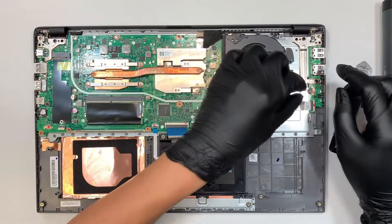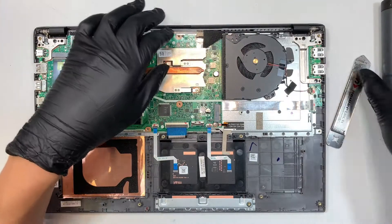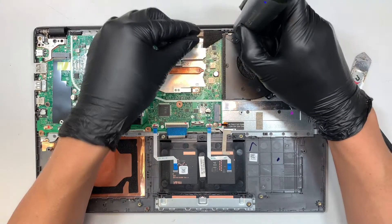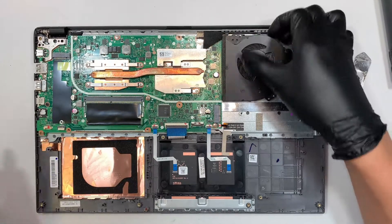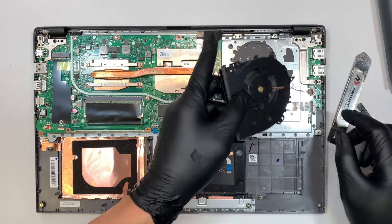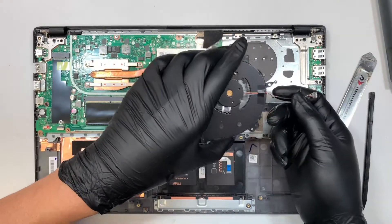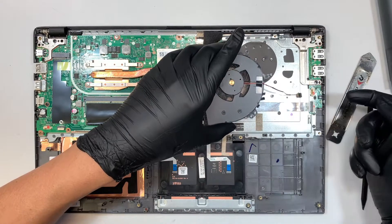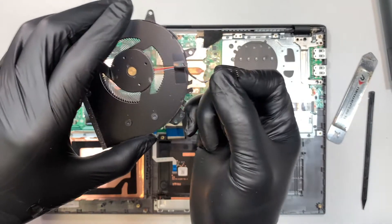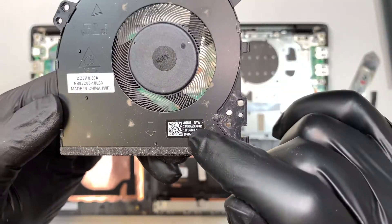Let's go ahead and disconnect the fan. The fan connector goes from here to there — let's remove the screw first. The connector is straightforward: push right to insert, push left to disconnect. This is the replacement part — if you want to find out the replacement part number for your CPU fan, take a look here.